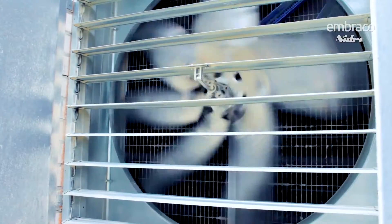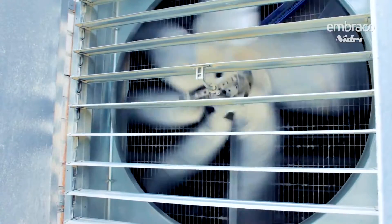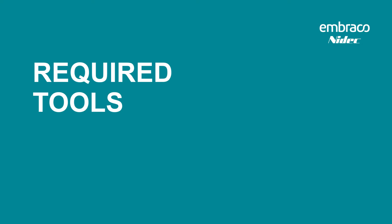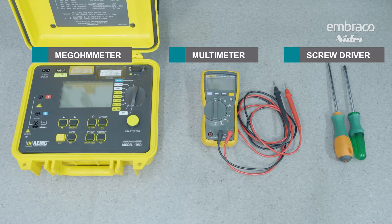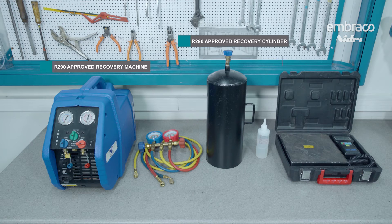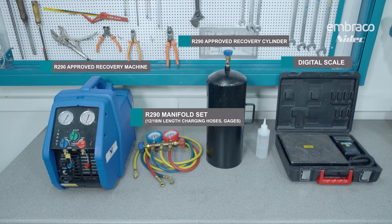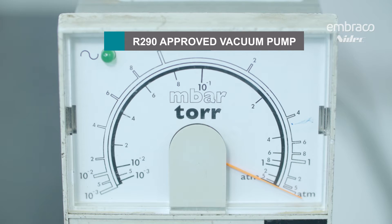If it's not an R290-proof fan, just make sure to have it a good distance away and keep it outside of that 10-foot radius where we don't want anything potentially spark-producing. For the actual compressor replacement, we recommend certain tools to make the job easier. For failure diagnosis: a screwdriver and a multimeter. For the actual replacement: an R290-approved recovery machine, R290-approved recovery cylinder, a digital scale, R290 manifold set preferably with 12 to 18-inch length hoses, 2mm ID if possible, soap bubbles, an R290-approved fan, and an R290-approved vacuum pump. Most of these tools are not actually required but are definitely recommended.